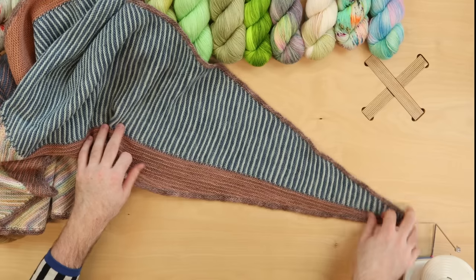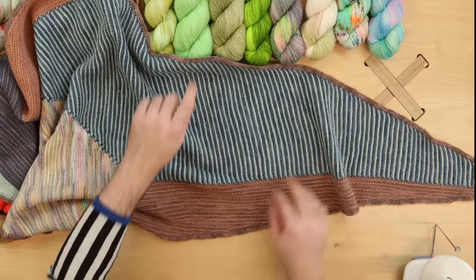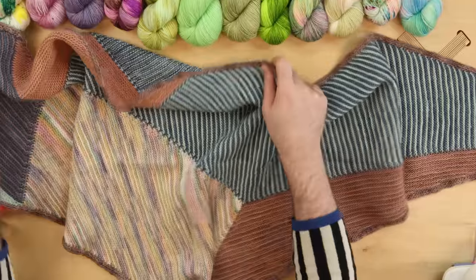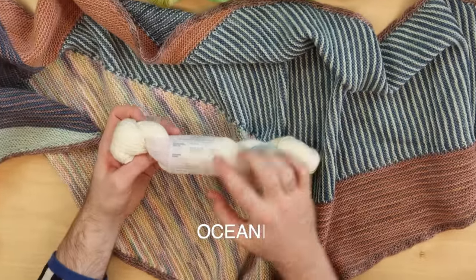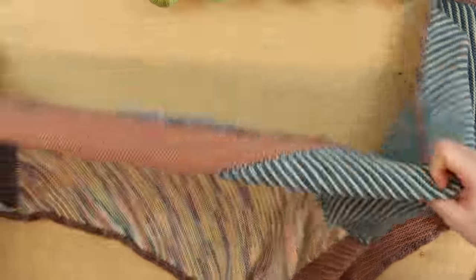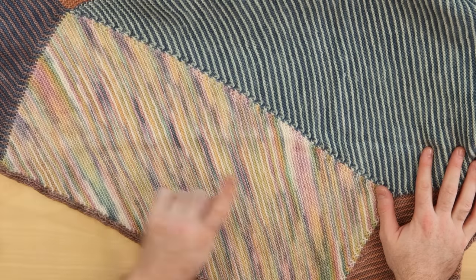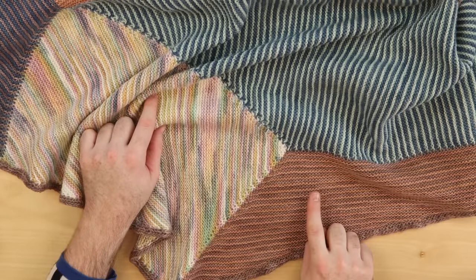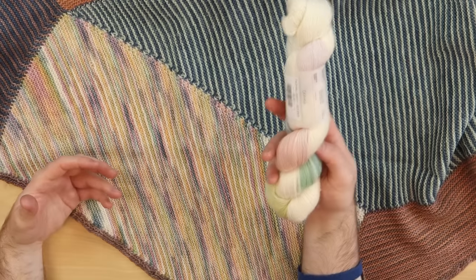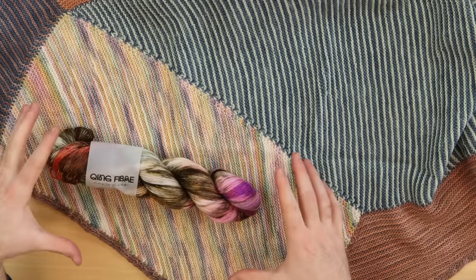Vertices Unite is composed in modular chunks, so you knit it one section at a time. I put a light blue and a medium blue together, then used some beautiful neutral semi-solids from Ching Fiber — clay colors and terracotta tones. The focal point color is called Oceanid, a really lovely cream with blush, stone, and rosemary tones with variegation. In Vertices Unite there's one section where you only see one color, so I used that multicolor yarn to really frame and showcase that tone.